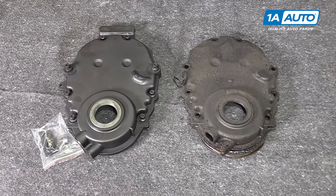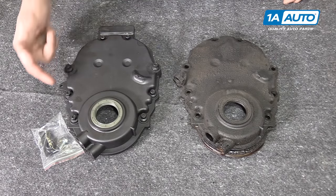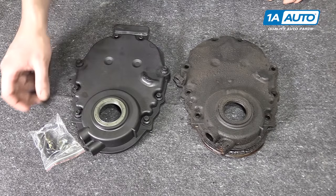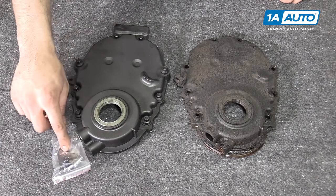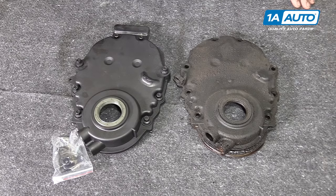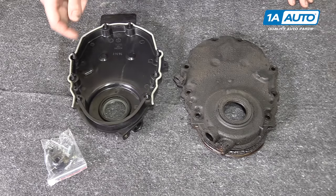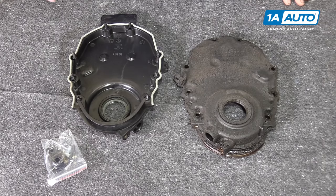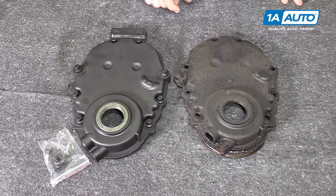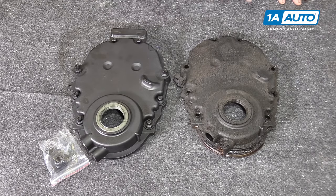Here we have our old timing cover removed from our truck and our new part from 1AAuto.com. These parts are the same — same face, same timing mark — with a nice new front crank seal and crank position sensor location, as well as all the same bolt locations, and it even comes with some nice new hardware. This also comes with a crank position sensor block-off plate, as this fits a lot of the older small block Chevys which may have a non-computer-controlled ignition system, meaning there would be no need for a crank position sensor, allowing you to just plug that off and bolt it on. The back side also comes with a new gasket on it. We'll need to use some gasket sealer down here to seal it up against the oil pan. This part is one-time use only, so if you've removed your old one to do a timing chain or to get at anything else inside the motor, you'll need to replace it with this new part from 1A Auto, which is going to go in direct fit just like your original equipment.